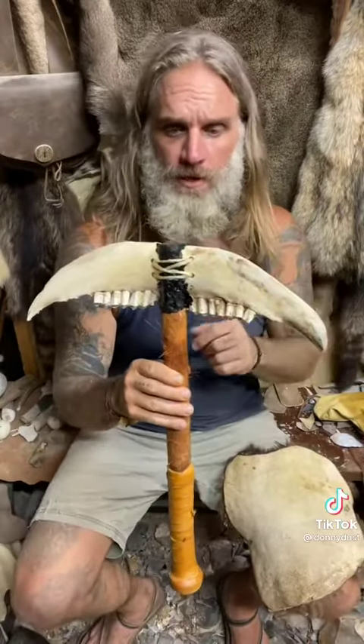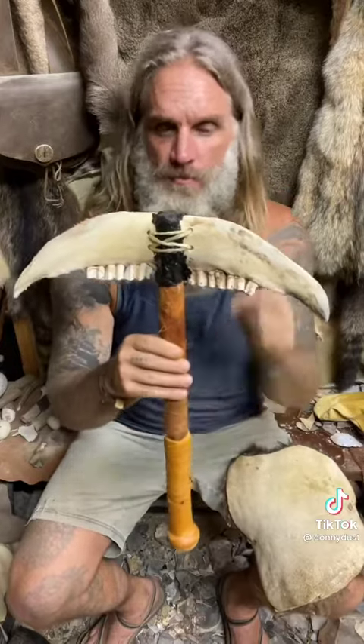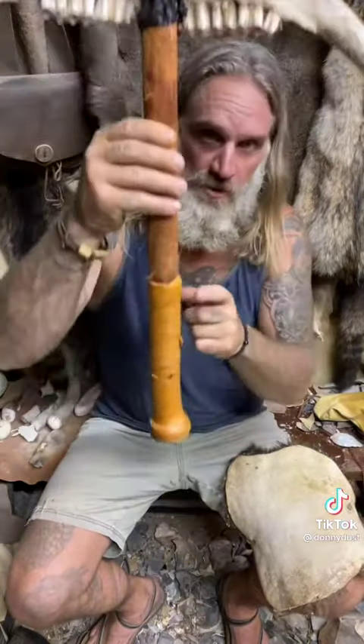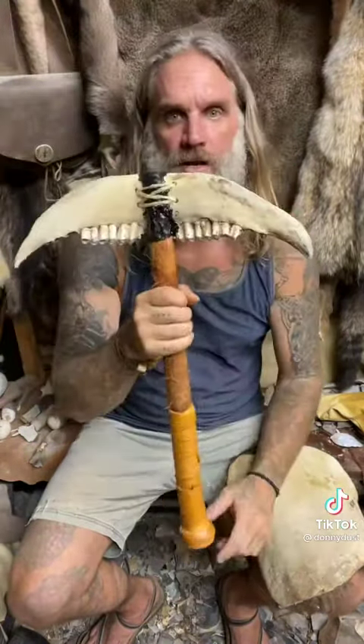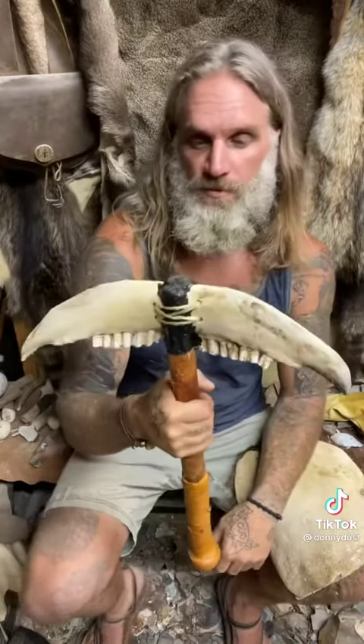That's all I got. Two cow jaw bones that I manipulated, lots of pine pitch glue, cat cord that you probably saw me make in an earlier video, one leather wrapped handle on a willow stave. Well, maybe if there's like a zombie apocalypse, you could also use this as your weapon of choice, but yeah, appreciate you watching.